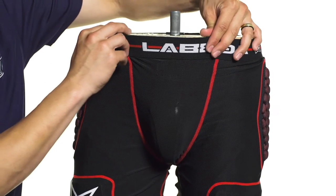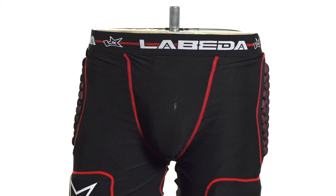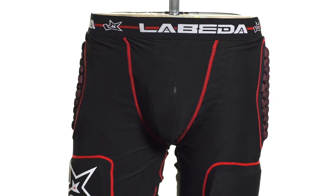The waistband is constructed from elastic so it's a nice flexible fit. We're also going to see an internal athletic cup with straps running along the legs, providing a comfortable fit for that sensitive area.